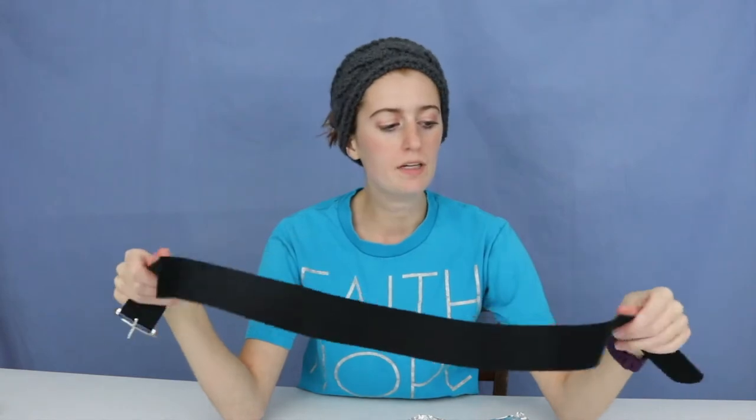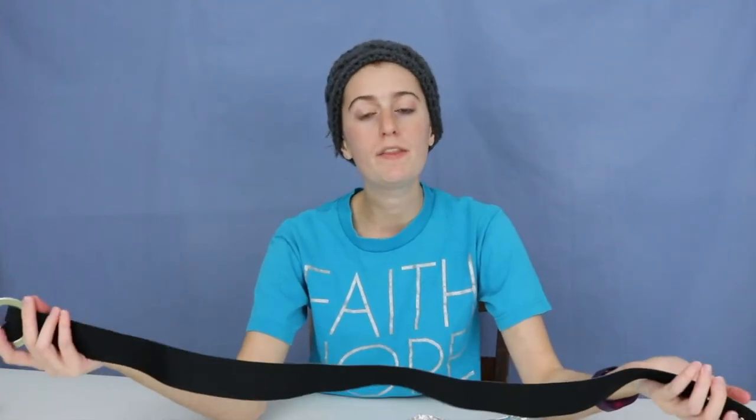Hey crafters! Halloween is in just a couple of days and I'm not quite done with my costume yet. I've got a last few details to finish — I love the detail work because that's what really makes a good costume. One of the details I'm working on is a belt I got at a thrift store, which I'm turning into Black Widow's belt with her belt buckle. The two biggest challenges are making the belt buckle and figuring out how to attach it.